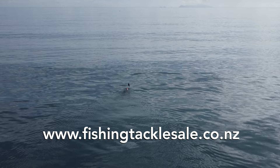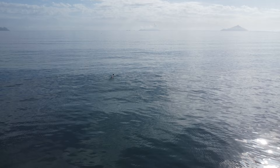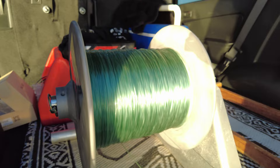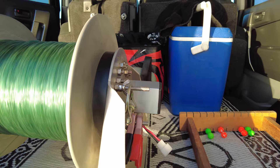There's our Predator Kontiki still charging its way out, nearly two kilometres offshore — you'll see the Whangaparaoa heads just off to the left. This shot gives you an indication of the speed these Kontikis pull the lines out. Bear in mind this is the 54 pound thrust motor — there are smaller ones available so not all of them go this speed, and the rougher the surface the slower they go as well.